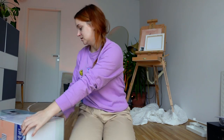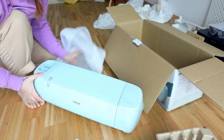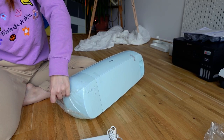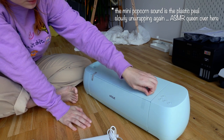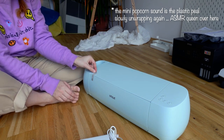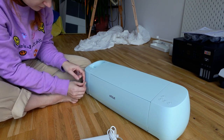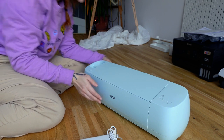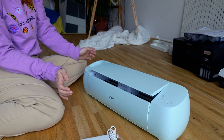The second big thing I got was a Cricut Explore 3. It's quite heavy. I'm so excited for this! How do you open it — do you just open when it's plugged in? Oh my god, that's so fancy!